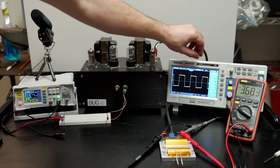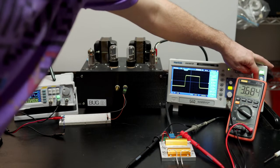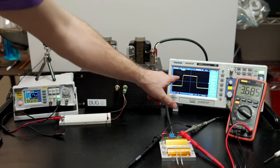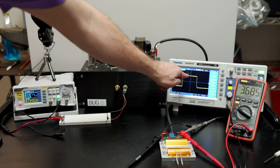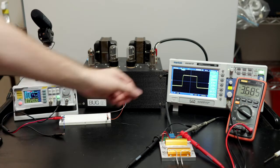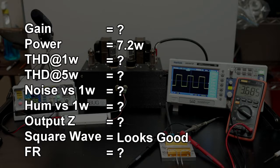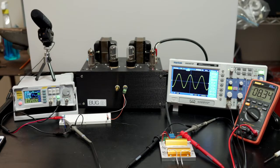Now the square wave — looks pretty good. Zooming in a bit: there's a tiny little bit of ringing but no overshoot, which means I've compensated this correctly. There's a little bit of slope, which is expected from an 8-watt tube amplifier with a slight frequency roll-off. Overall I'm pretty happy with that — it's a good-looking 1kHz square wave behaving well.